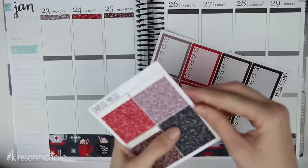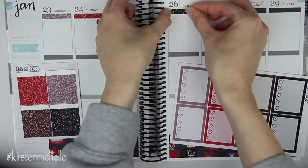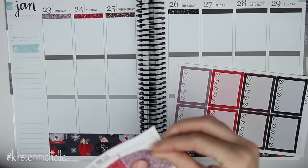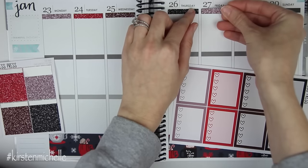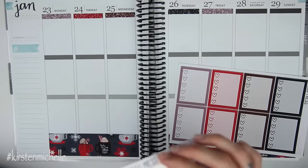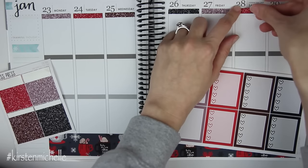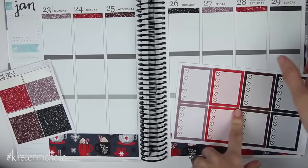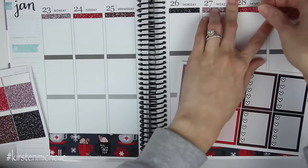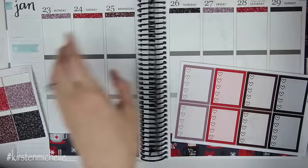Let's do the black glitter. I love black glitter stickers, they're so pretty. Sorry if you can hear my tummy — it just passed lunch time and I'm kind of starving. So I'm going to plan this and then go eat some lunch. And I have to make dinner. We're doing a crockpot meal tonight because I like to try every Sunday to do a crockpot meal. Although I did already meal plan for this week and we're not doing a crockpot meal, but it's okay. We can take a little break.